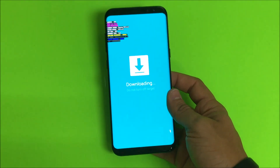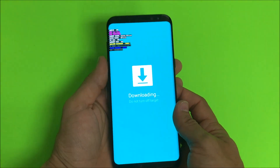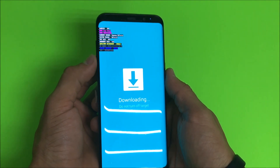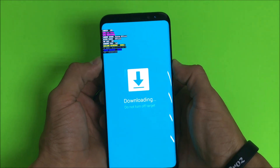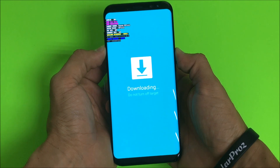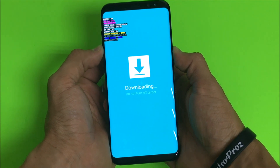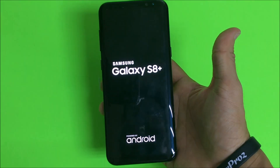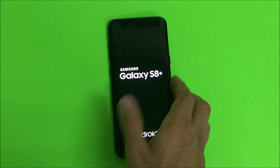Once you're done doing what you needed to do to the phone, or if you got into download mode and you don't know how to get out, all you're going to have to do is press the volume down button and the power button and continue to hold them until the phone powers off. Once it does, you're going to let go of both buttons and the phone will reboot normally again.